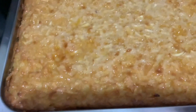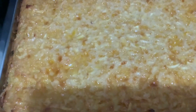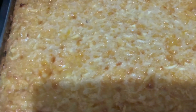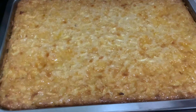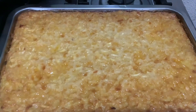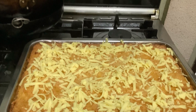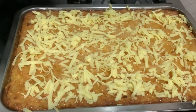So guys, this is it. I will put grated cheese on top and put it back for about five minutes to melt the cheese.